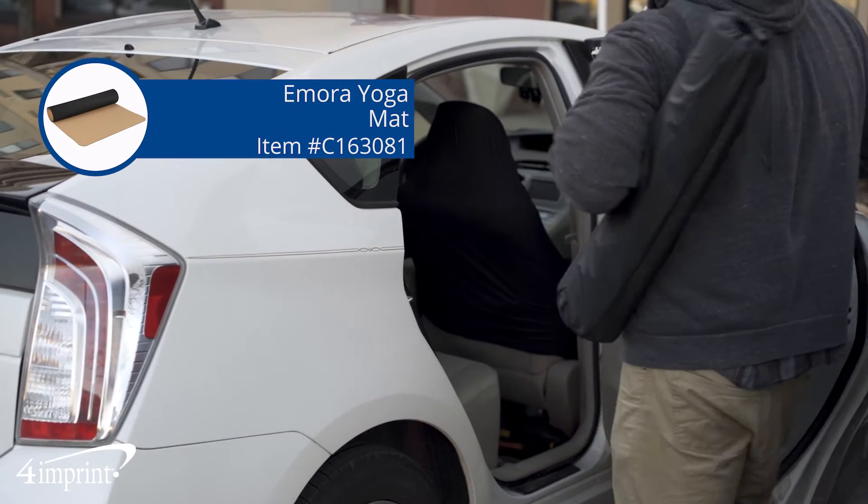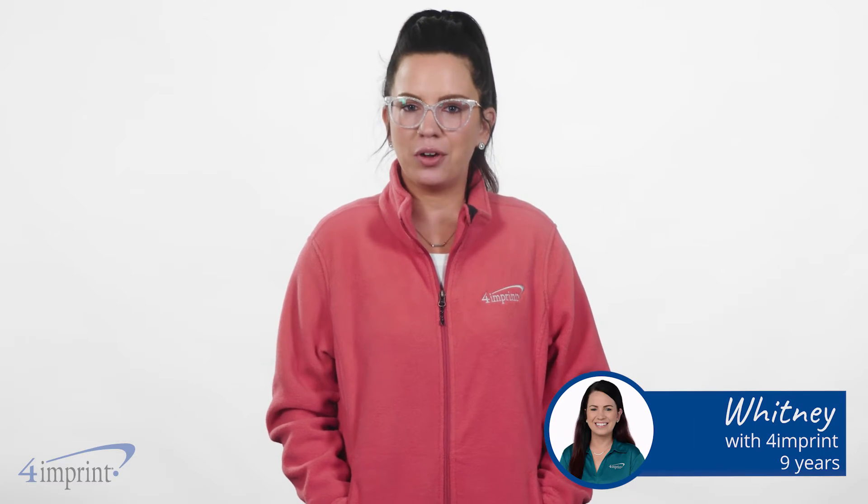Are you looking for a new yoga mat? Well, we've got you covered. Hi, my name is Whitney. Today we're checking out the Amora Yoga Mat.